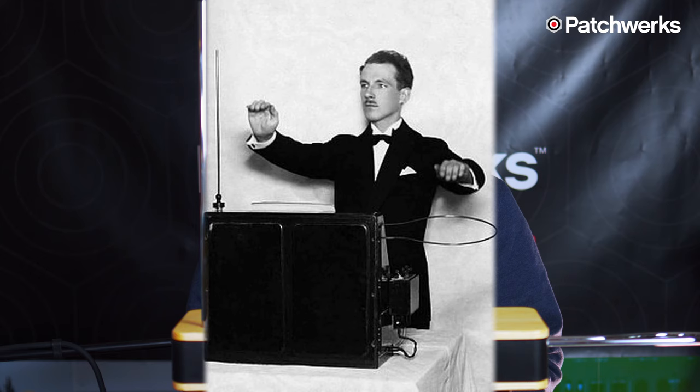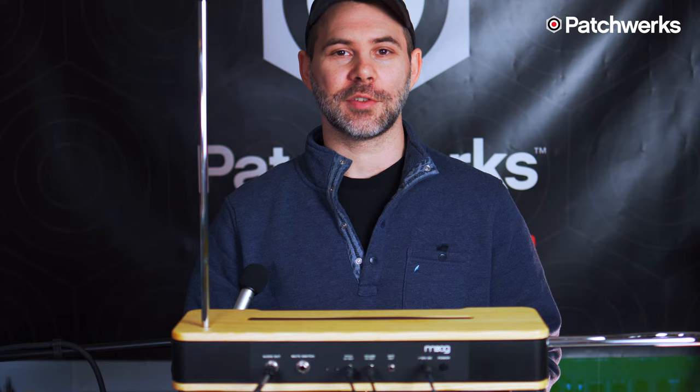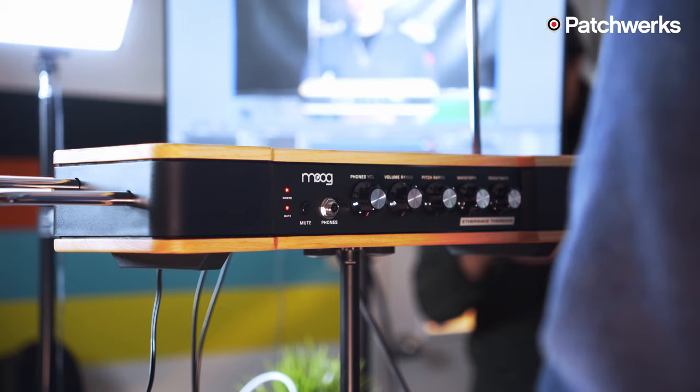The theremin was originally invented by Leon Theremin in 1919, on accident of all things. Leon Theremin was working as a Russian scientist building a gas meter that could gauge the density of gases, when he noticed that as he moved his hand closer to his gas meter it was making a high-pitched squeal.